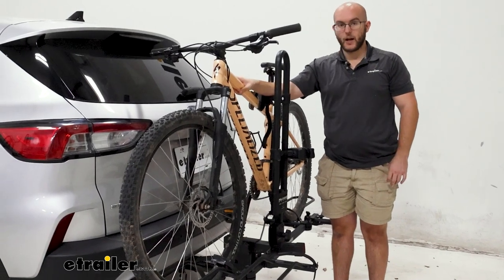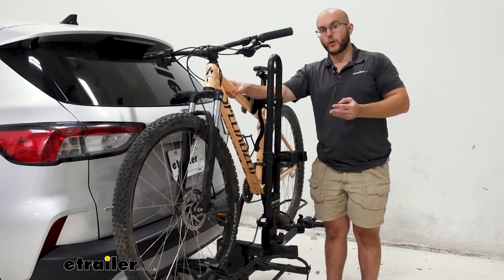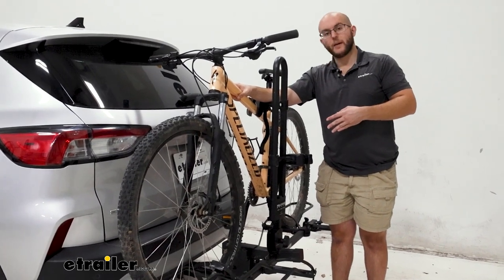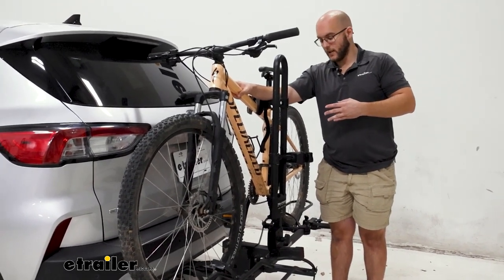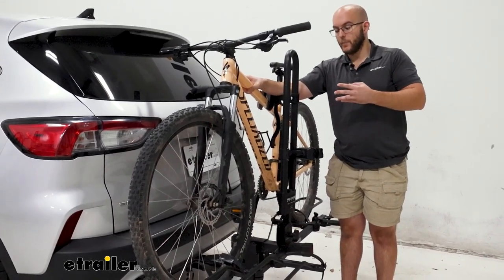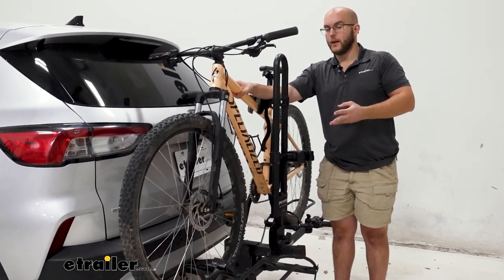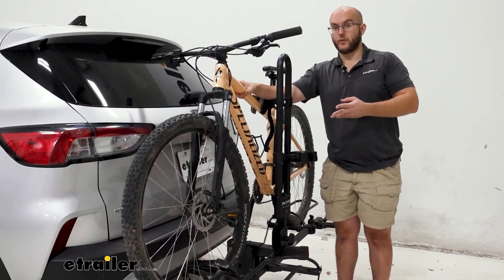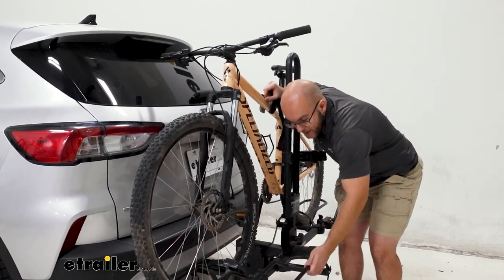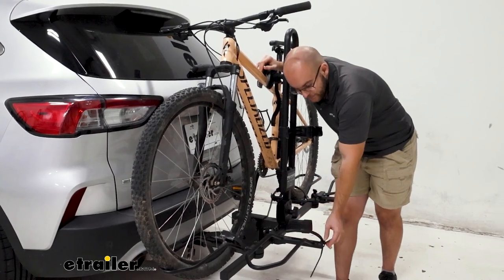This is going to be a bike rack that is not only going to work on your vehicle, but say you have an RV or a motorhome or a flat tow — anything like that, you're going to be able to use it on as well. It's going to have a very high weight capacity of 80 pounds per bike, which is great. There's not going to be too many bikes you'll run into that go over that amount. It's also going to be able to hold fat tire bikes up to a five inch wheel width.